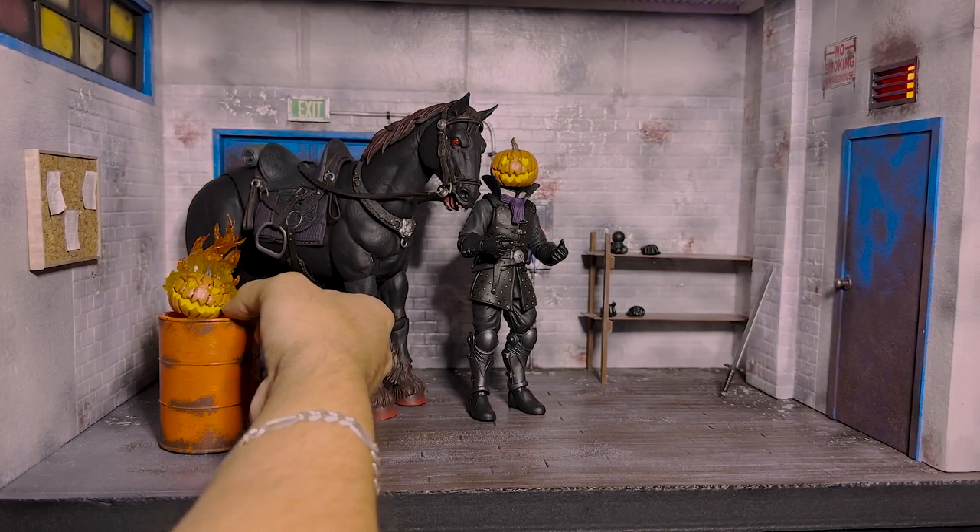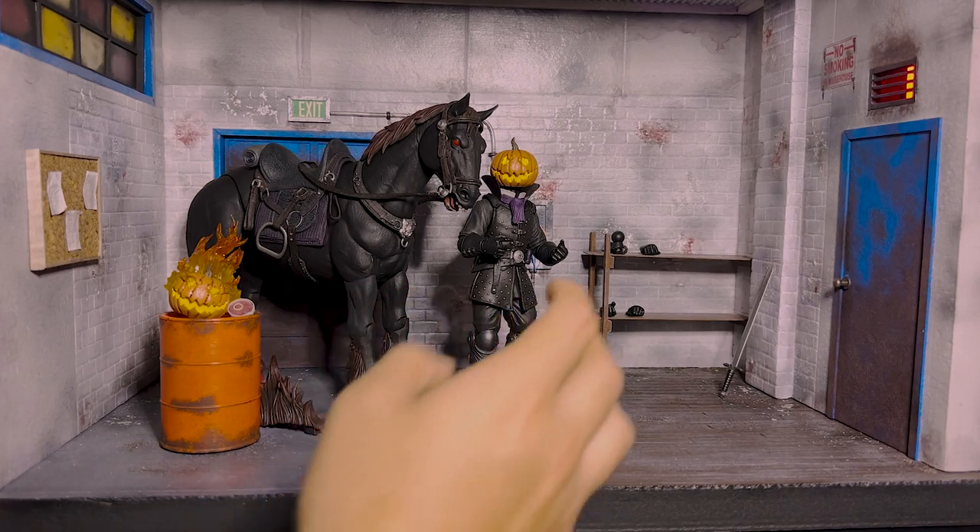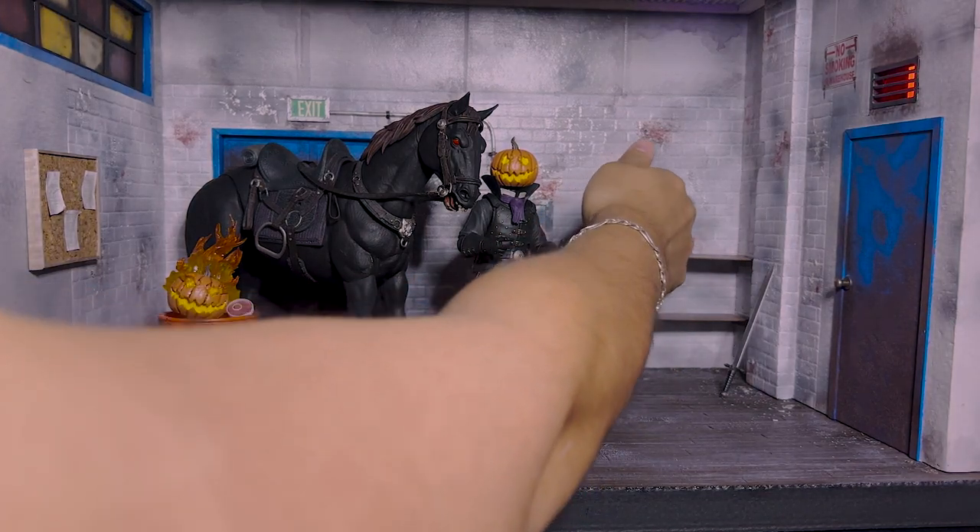I'm definitely tempted to buy more Mythic Legions, even though they're extremely expensive. I've looked on Big Bad Toy Store at other Mythic Legions that are available and they're beautiful. I think I'm going to get the Krampus for my next figure, but we'll see what happens.